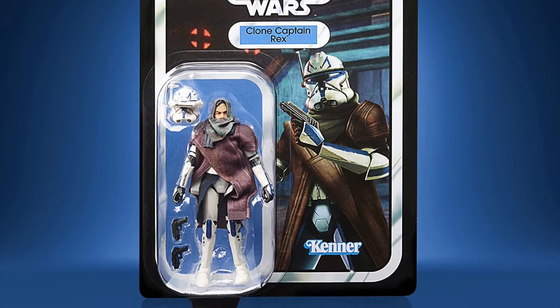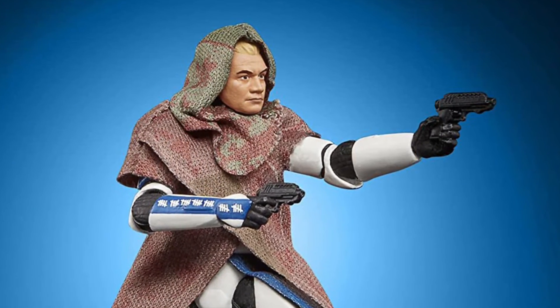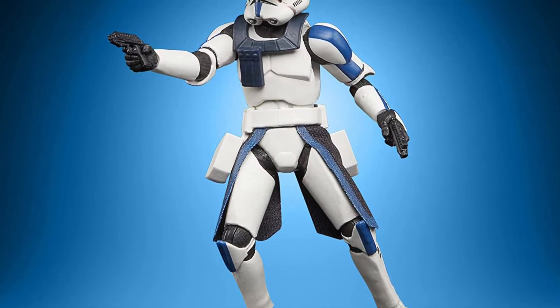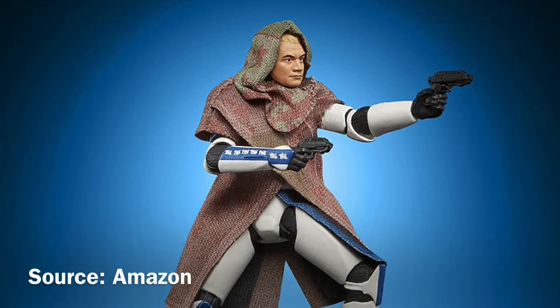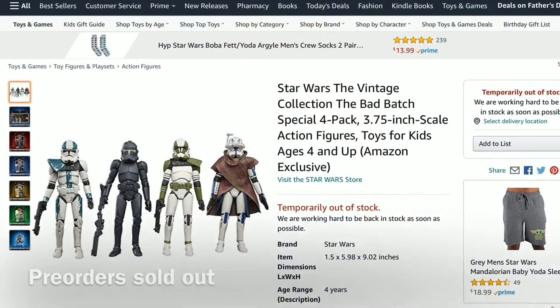But for me, the highlight is Clone Captain Rex. Rex looks fantastic here as he appears in Episode 7 of Season 1 of the Bad Batch. The poncho is removable, comes with two blaster pistols, and the helmet is removable. Just a wonderful rendition of this character.